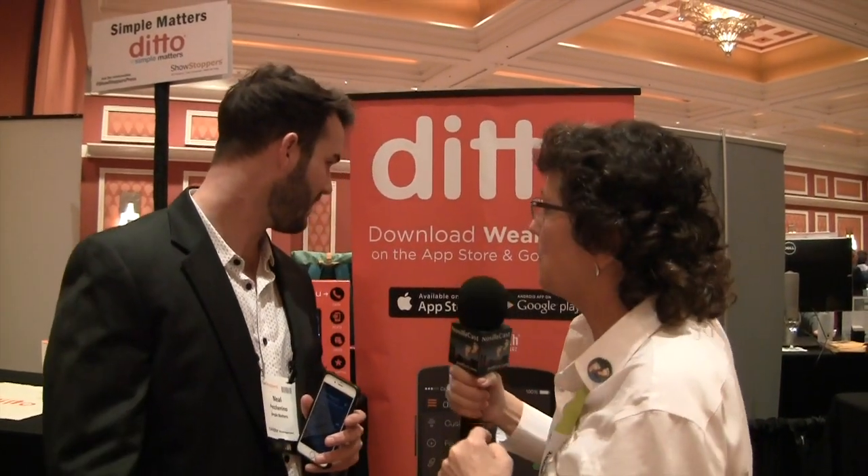How much does the Ditto cost? Ditto's $39.95. We're on Amazon right now, and you can buy it on our website, simplematters.com. We're actually doing really, really well — we did really well on Amazon for Christmas, and we're a very real product.